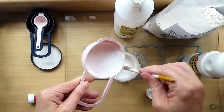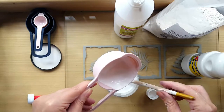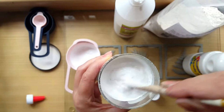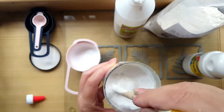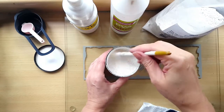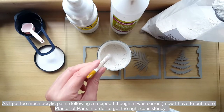I continued experimenting, making gesso using baby powder. My mistake was putting the acrylic paint in first, then the glue, and only adding the baby powder at the end. Because of this mistake, I had to keep adding baby powder until I ran out. So always use the glue, acrylic paint, and whether you're using plaster of paris or baby powder, use them all in equal measures.